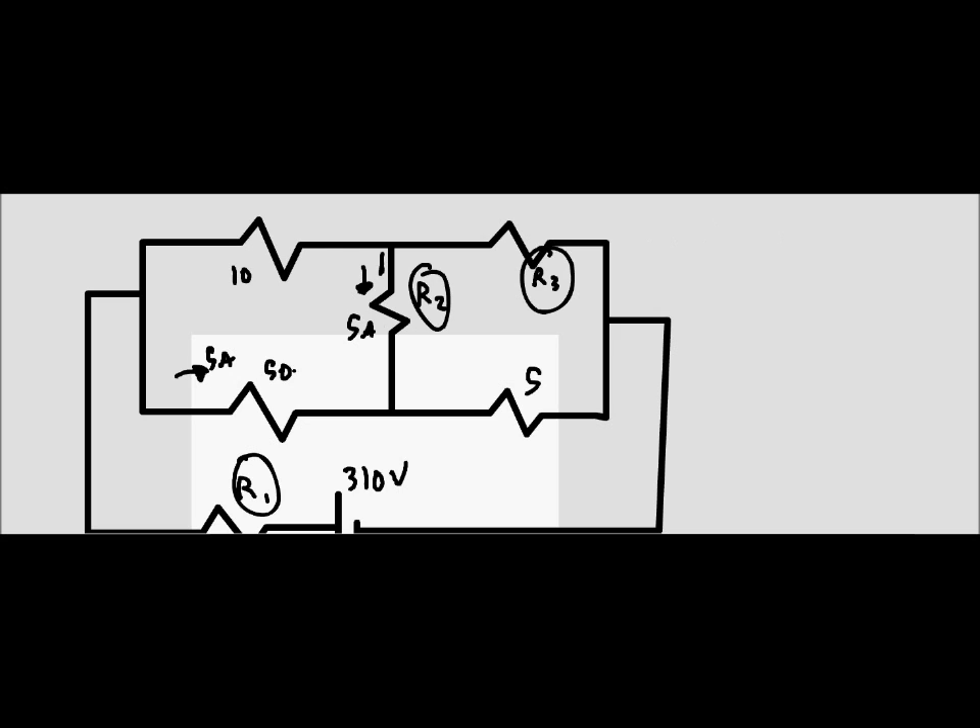We're told there is a 5 amp current through the 50 ohm resistor, a 5 amp current through the second unknown resistor, and 200 volts across the 10 ohm resistor. Let's set up our VIR chart with components 1 through 3 as the unknowns and 4 through 6 as the known resistors.